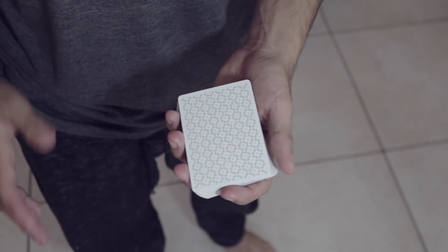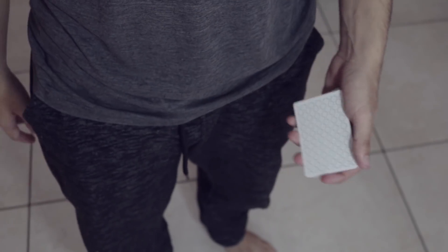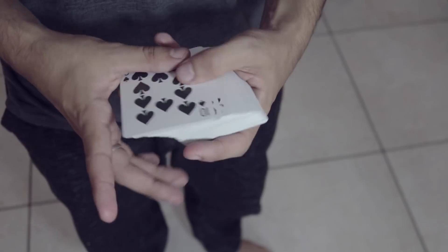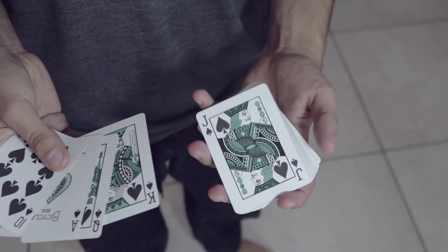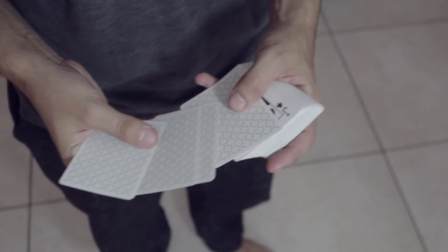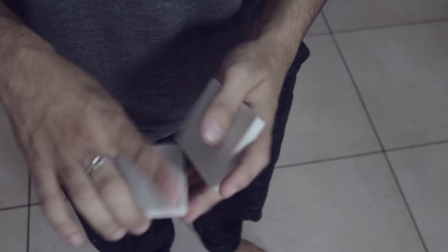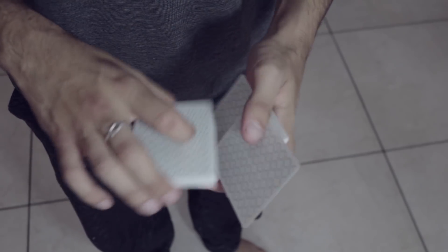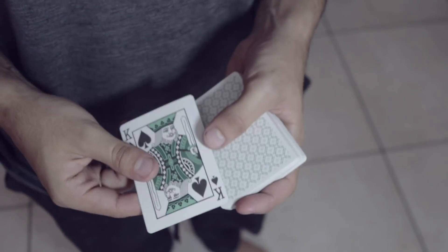Here's the breakdown of the moves. First you need a little bit of setup — get the spades royal flush like this. You're gonna get one of them face up and put the rest face down on top of that face up card, on top of the deck. From there, do whatever false cut you want and produce that card in whatever obnoxious way you deem appropriate, ultimately producing the top card of the deck.